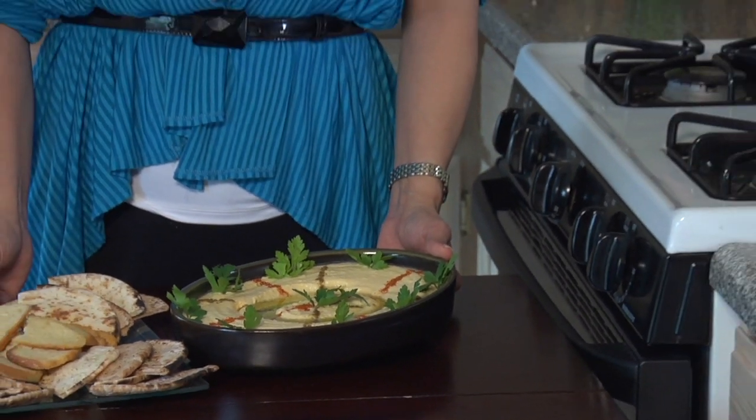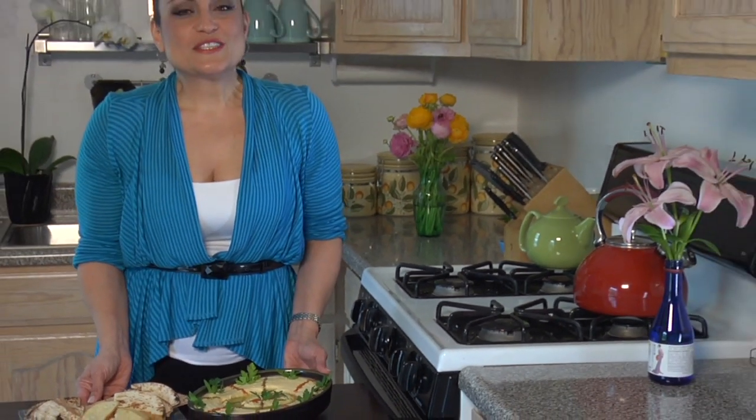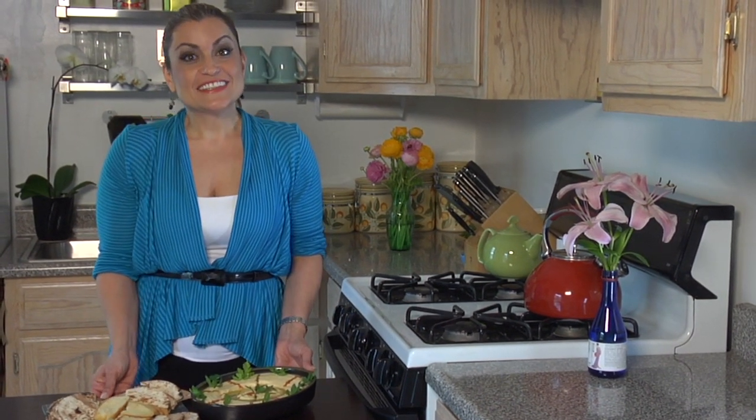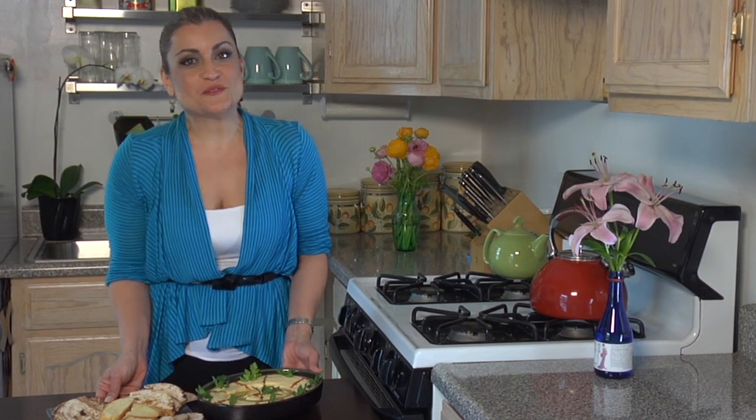My butternut squash hummus looks amazing. It smells so good. I can't wait to share this with my friends, and I hope you enjoy it as well. Sahteen!